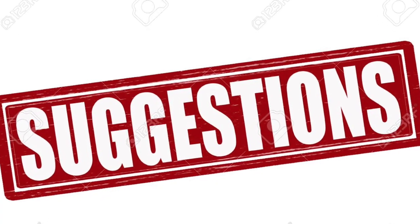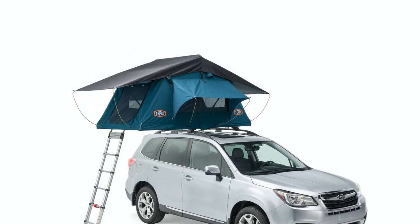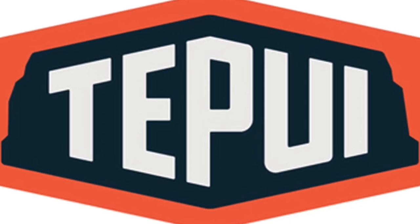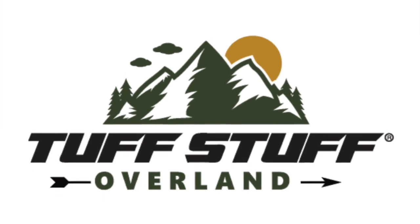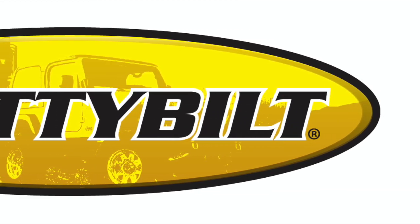And now I need some of your suggestions out there. What kind of tent should I get? Should I get a soft shell tent or a hard shell tent? And what about the different types of brands? We have Tapui, Yakama, Tough Stuff, Smittybilt, and I'm sure there's tons of other ones. Let me know in the comments below.